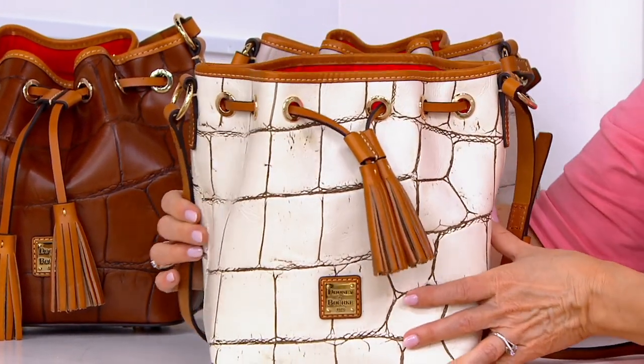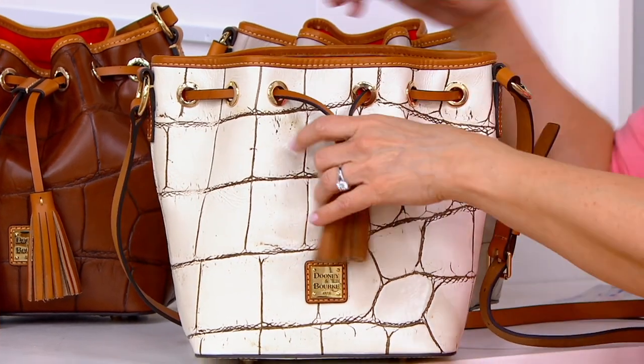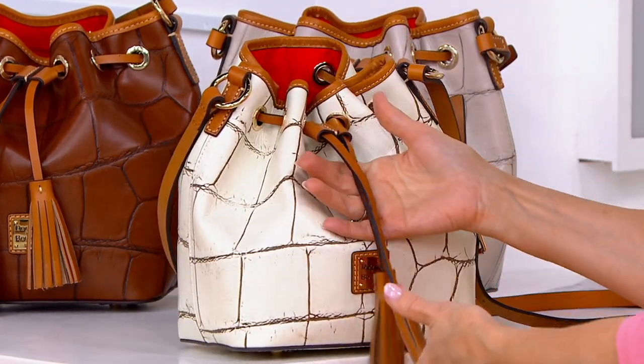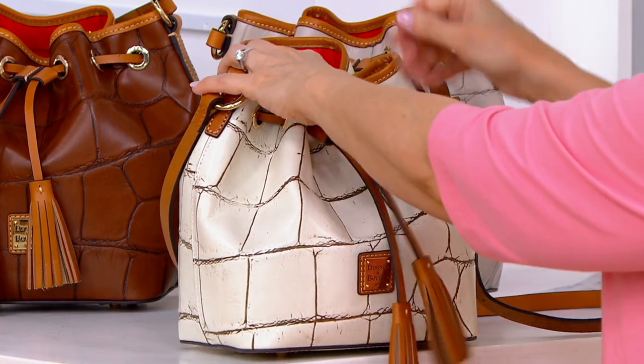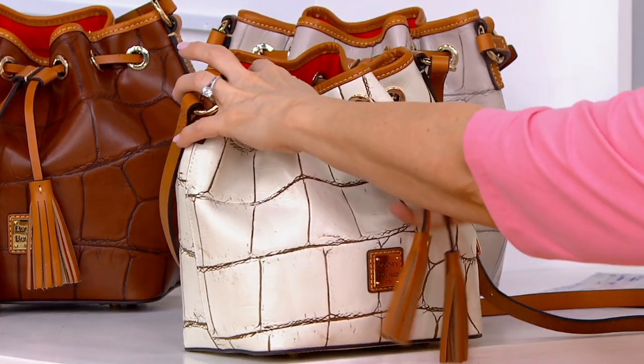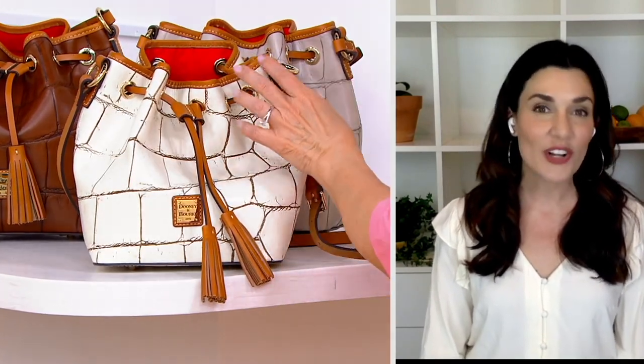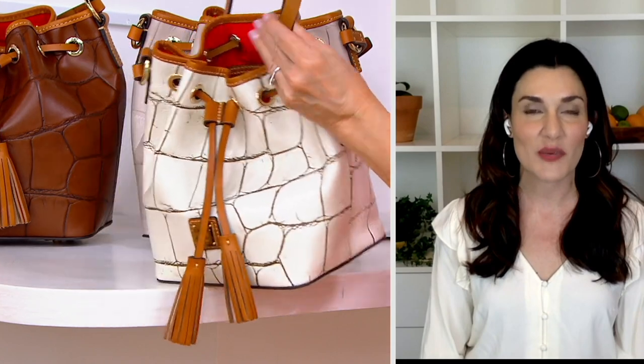That equestrian inspiration you can truly see here. It is that bucket or feed bag shape that's so hot, so easy to wear, but we've given it the drawstring update. I'm just such a sucker for a leather-on-leather drawstring — that leather on leather just glides open, glides shut, and stays securely open or closed no matter which way you want to wear this.